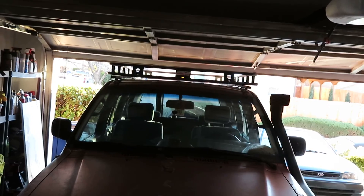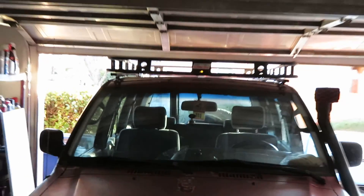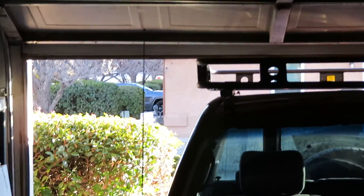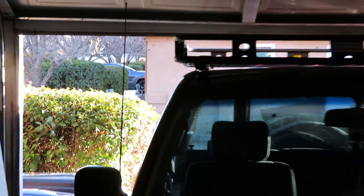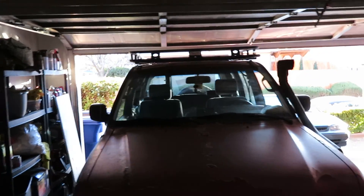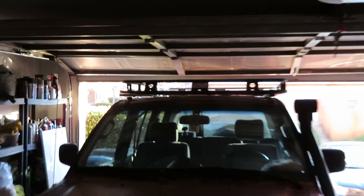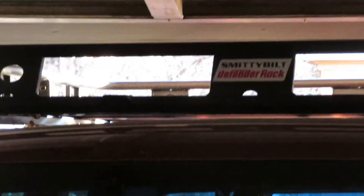Here's a front view — I apologize it's dark, but it gives a good indicator of how wide it is. It goes beyond the body on the roof but it's not the widest point of the truck by any means. Looks good, and it says 'Smittybilt' right up there in the front, so it looks pretty cool.